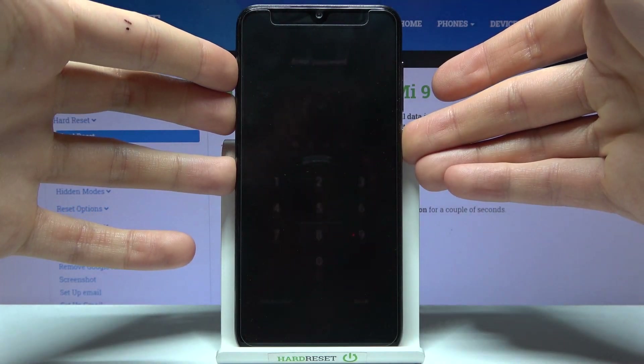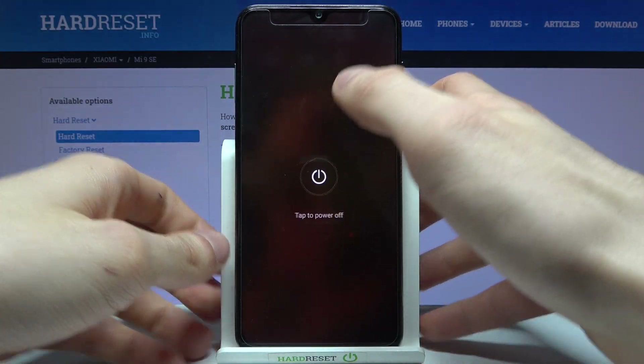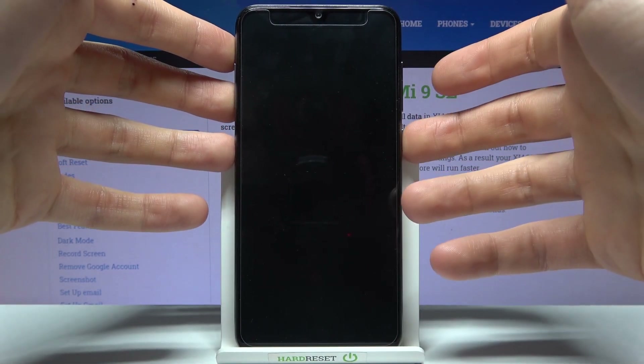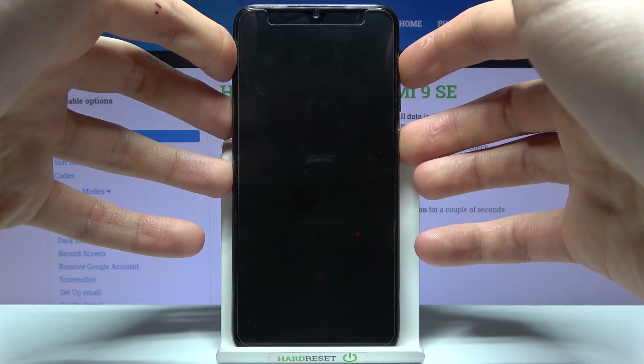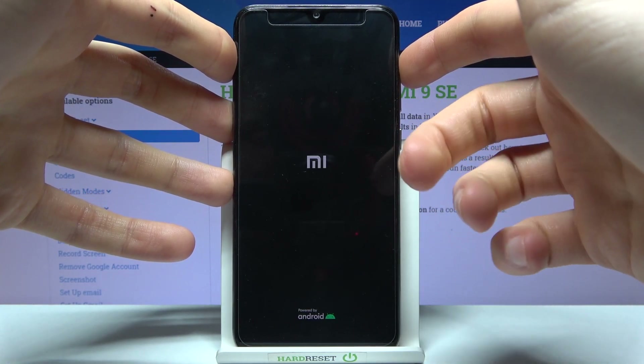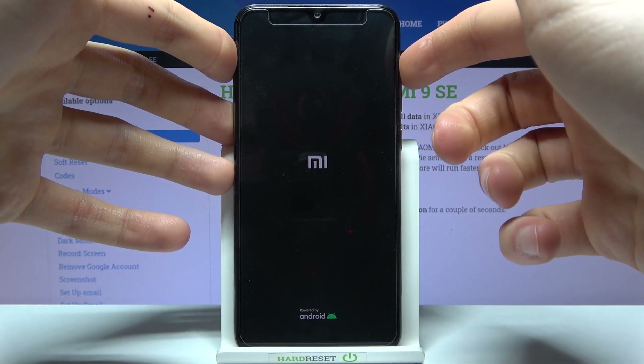Firstly you'll have to turn your device off, and after it turns off completely, what you have to do is hold down a combination of keys — the power key and volume up at the same time. After the screen turns on you can release the power key and keep holding only volume up.